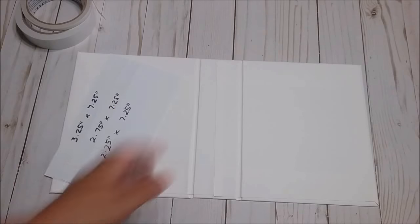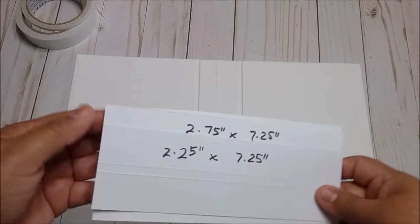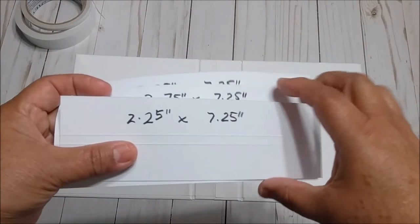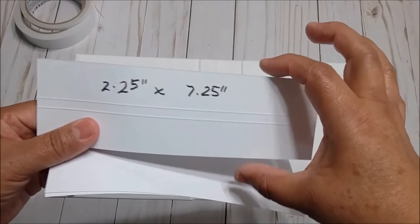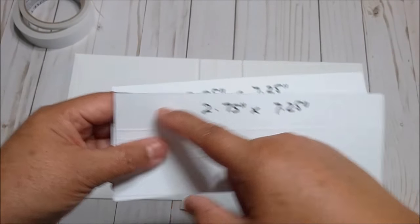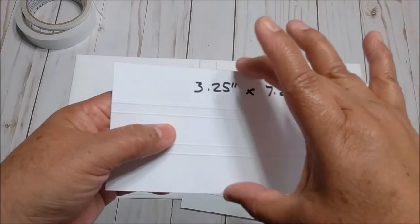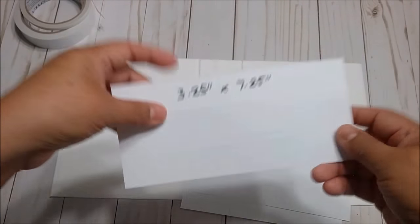For the binding, we are going to use Stack the Deck from Laura Denison. Using cardstock, cut the first piece at 2¼ by 7¼, the second one at 2¾ by 7¼, and the last one at 3¼ by 7¼.